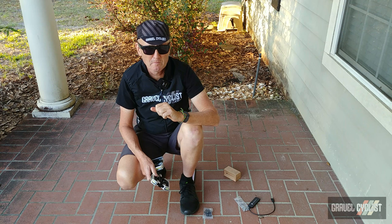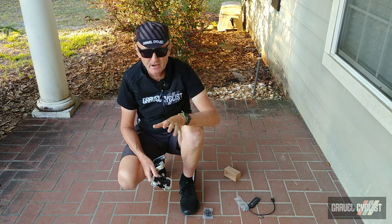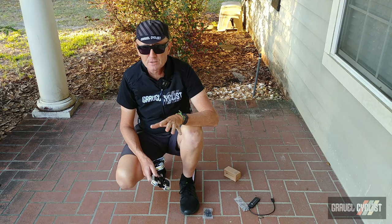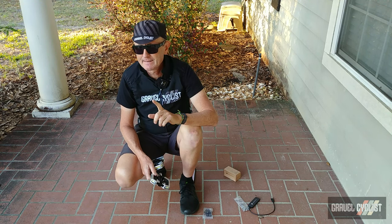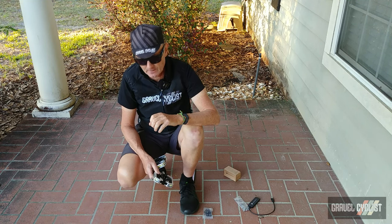G'day Trendsetters, I'm John with Gravel Cyclist coming to you today with a little product features video. You may have heard of that company Redshift Sports. They produced that stem, the ShockStop stem, which is quite a popular item on many gravel bikes nowadays.